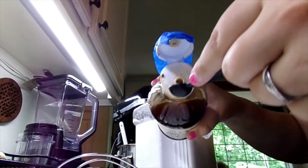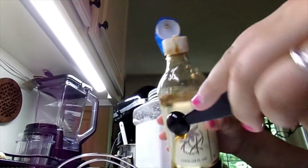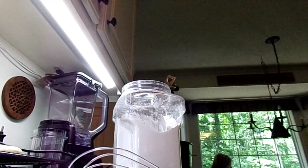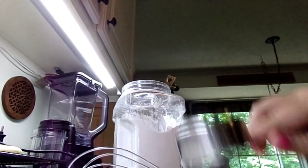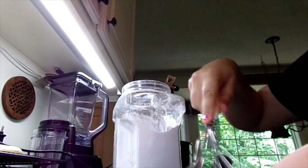Now we're going to add half a teaspoon of vanilla. I am doubling this recipe, so you can always adjust if you don't have as many cookies. Now I'm going to add my 2 tablespoons of milk and we're going to whisk that up until we get our icing.